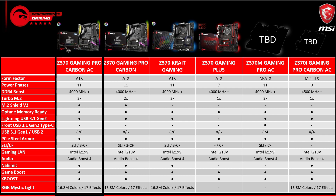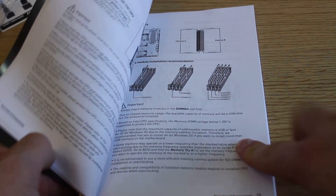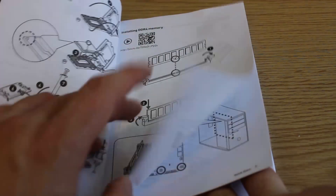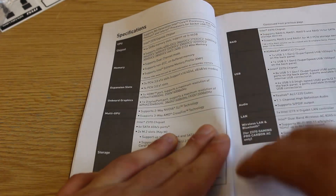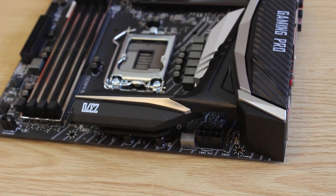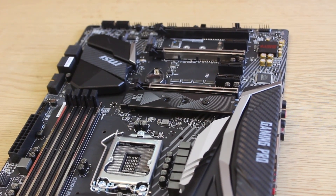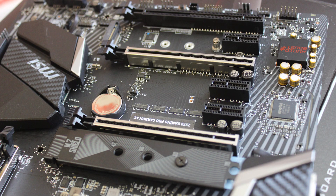So what about the board specifications? It supports 64 gigabytes of DDR4 memory using dual channel, four slots, at 4000+ MHz with overclocking. There are three PCIe 3.0 slots running at x16, and also three PCIe 3.0 x1 slots. Two of the PCIe 3.0 slots support Steel Armor, meaning the board can feature two-way SLI or three-way CrossFire. There are two M.2 slots with shielding. For USB: one USB 3.1 Gen 2 Type-C, one USB 3.1 Gen 2 Type-A, eight USB 3.1 Gen 1 ports, and six USB 2.0 ports.